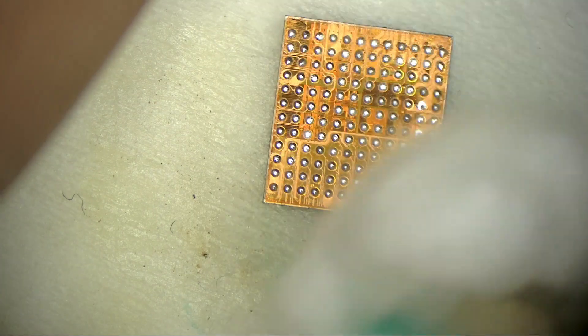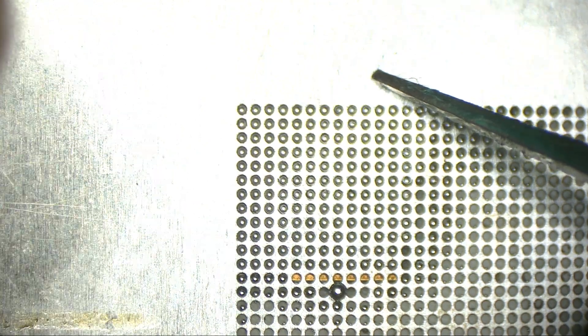After we fixed those pads, now we can return the same audio chip. The problem was not from the chip — it was from the pads underneath the chip.